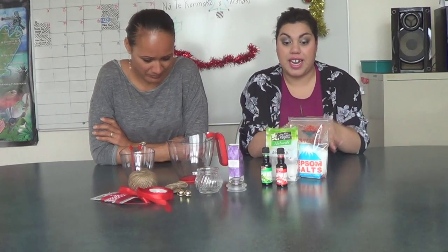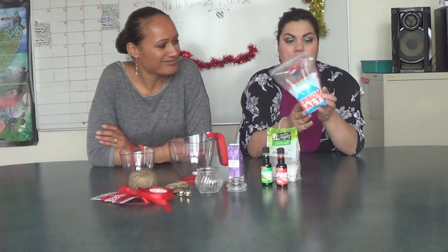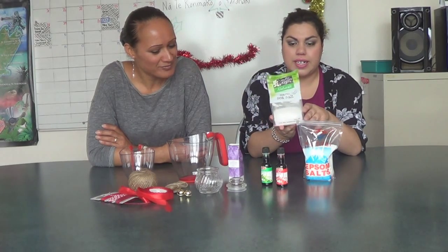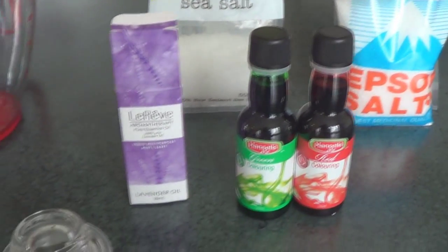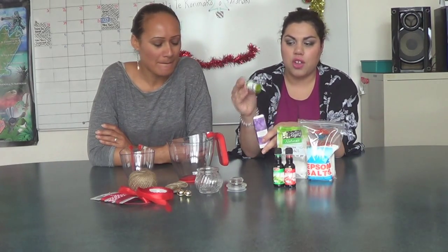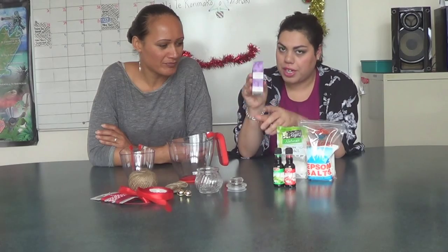I'll just go through the stuff that we need. You will need some Epsom salt — these are pretty inexpensive, you can get these from the hygiene aisle at your local supermarket. I've also got some rock salt, which can be quite inexpensive and you can get it in bulk. In front I've got some food colouring — your classic green and red — just to spruce it up. And to give it a beautiful smell, I've got some lavender oil. You want to make sure you get the 100% stuff because it lasts a lot longer, though there are other brands out there that are a little bit cheaper.